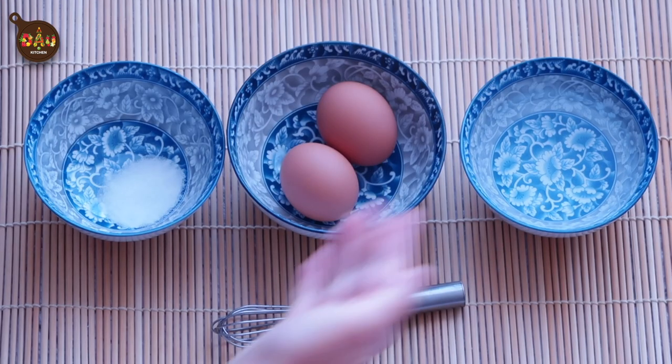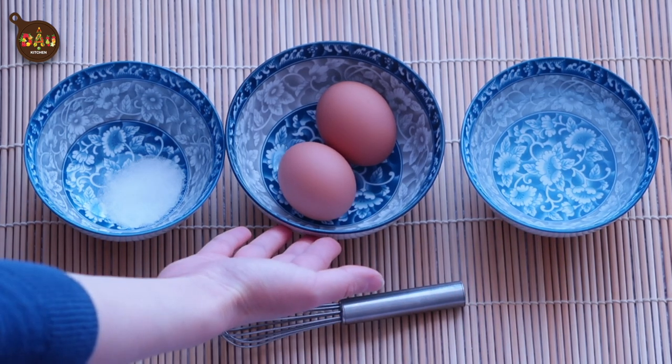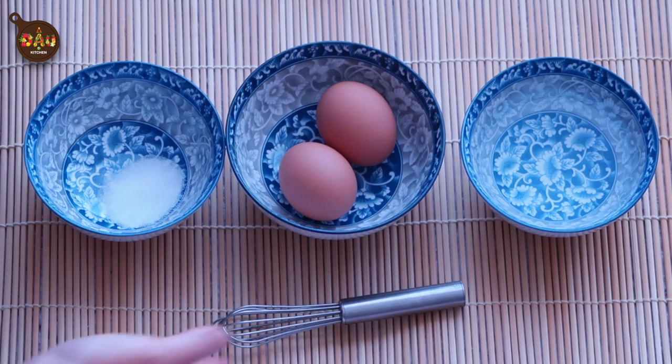Today I'm using warm water, the same amount as the egg, two eggs, and a little bit of salt.